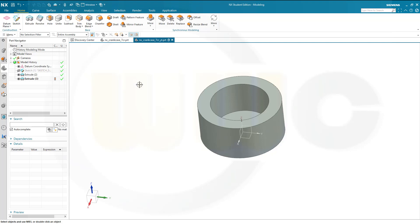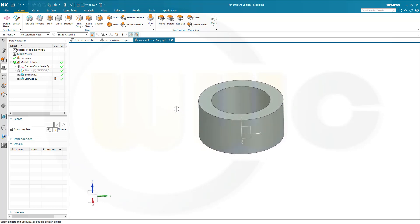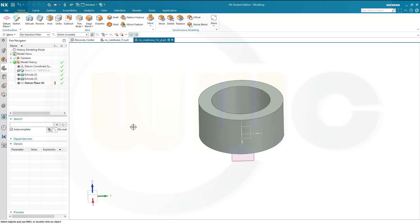Let's hide that sketch. I need a plane. Let's go for a plane with a distance, maybe to the YZ plane. The distance should be 171. That's okay, confirm.